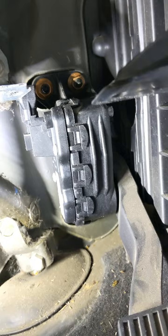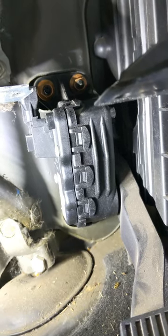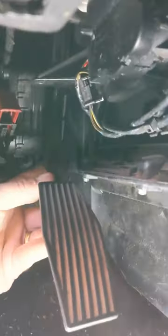Sorry about the camera work. Next up is to get those two nuts off at the top and one off the bottom. I need two hands — one to hold myself up and the other to run the ratchet. I've got it loose, got it unplugged, and out it comes. Old one is out.